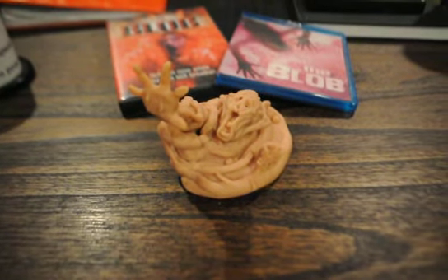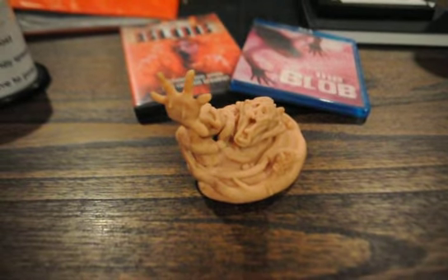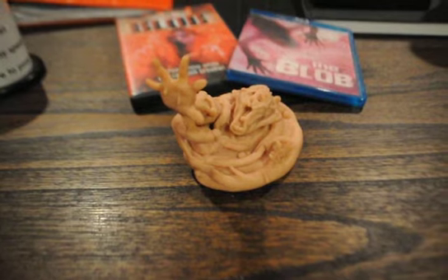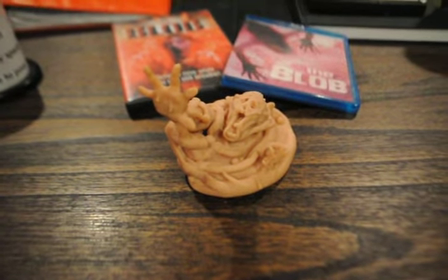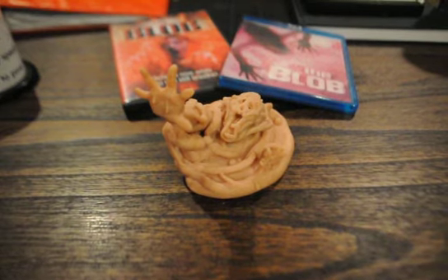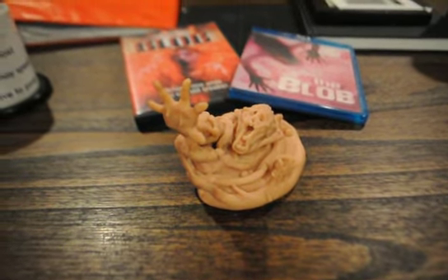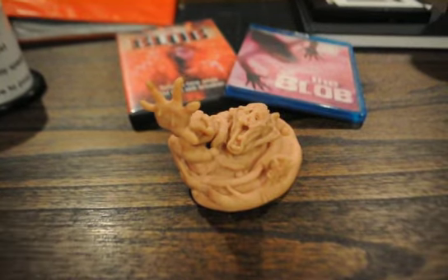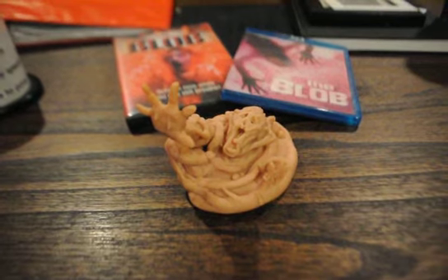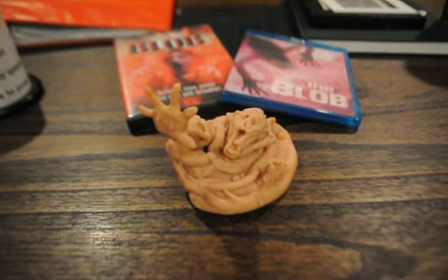Hey guys, thanks for stopping by and checking out what I've been up to. I appreciate your time. I'm just going to show you this thing I made — I always wanted something from the Blob movies, some sort of collectible. Thanks to Eric and a couple of my other friends like Tom Martino for inspiring me to want to start sculpting again.